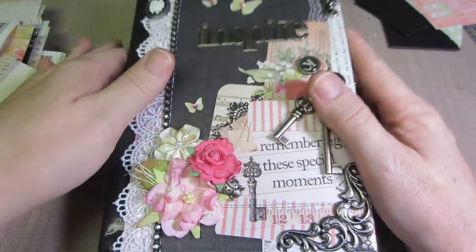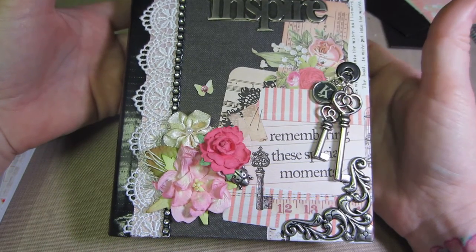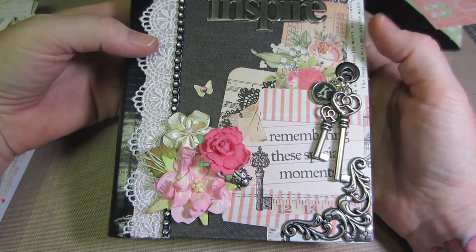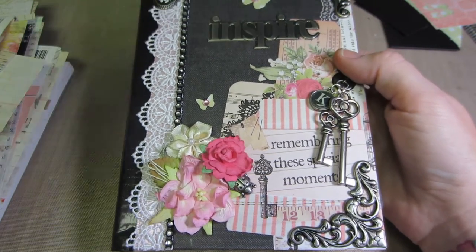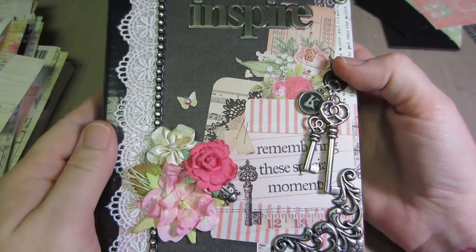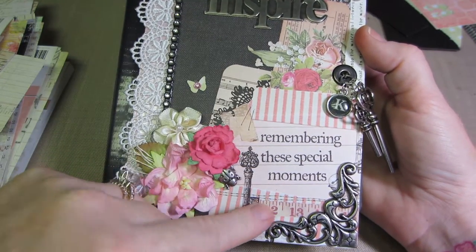I'm just going to get started. This is actually the envelope mini album — Kathy orders style. On the front I have a piece of paper that says 'Remembering These Special Moments.'